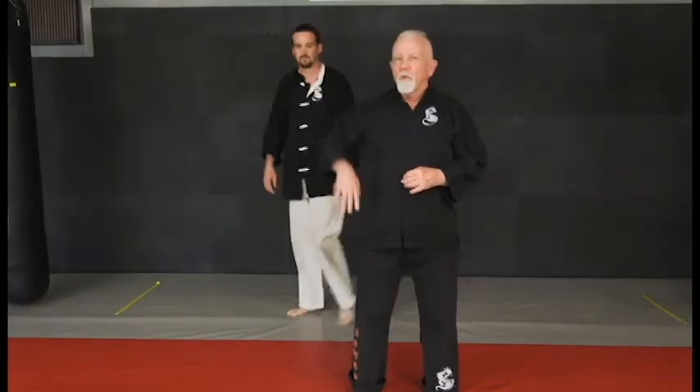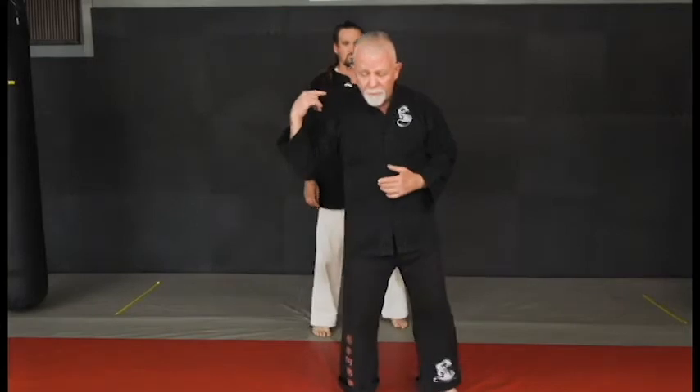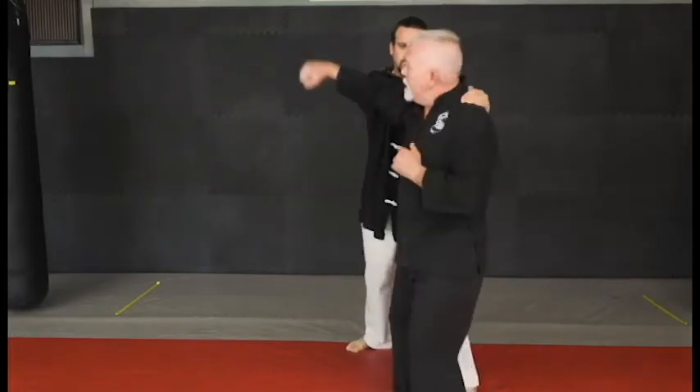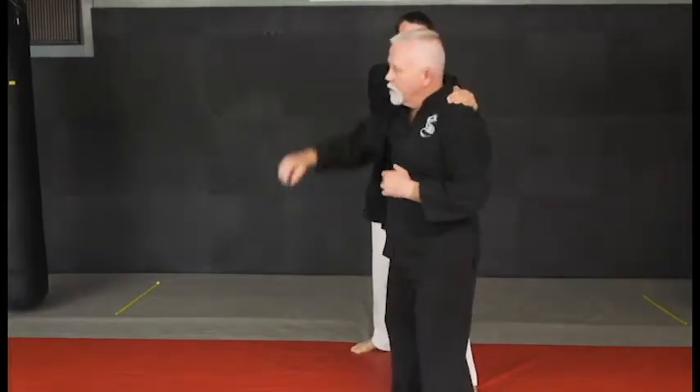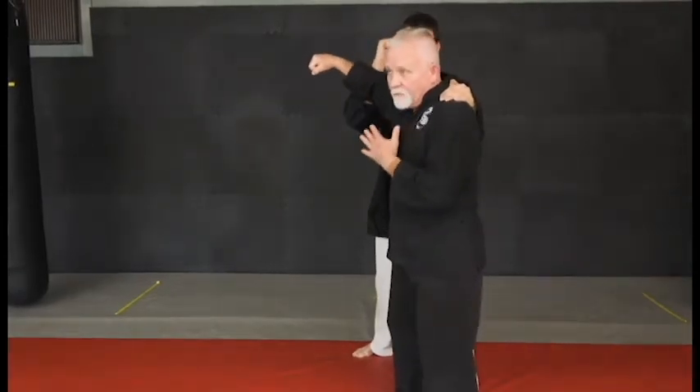One of the things I want to point out here is: what am I doing to make sure that I can strike Brendan? When he grabs me from behind, if I come at a flat angle, it's very easy to block. Go ahead and block me, Brendan — see what's happening right here? I can't get through.